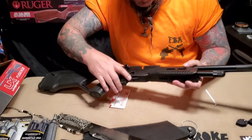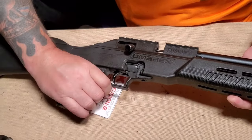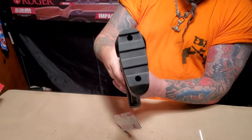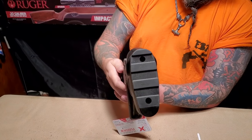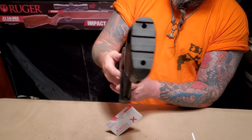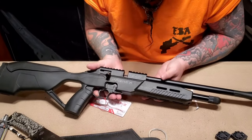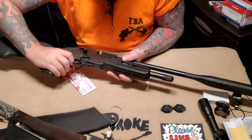The safety is very functional and very clear — it really locks. I like the ambidextrous thumbhole stock. The back looks like the bottom of a boot from Vietnam or something — it looks crazy. We'll see how much recoil comes along with it. I really like the bolt — looks very sturdy and well made, got a nice texture to it. The trigger feels nice.